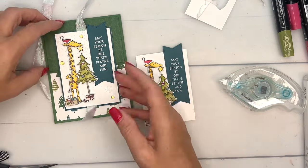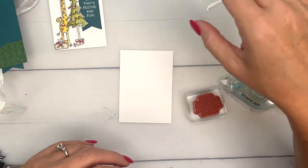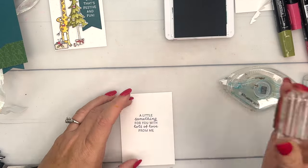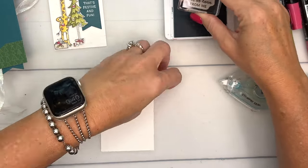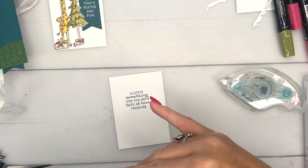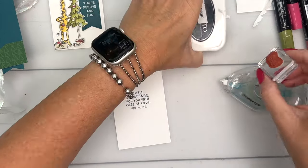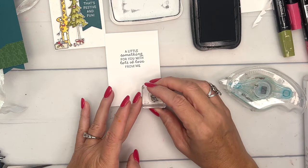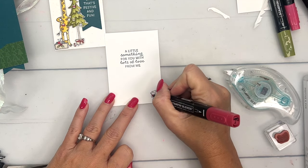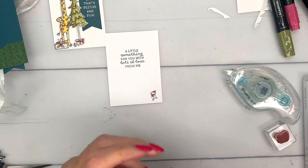In the catalog, one of the samples has this banner stamped vertically — I thought that was so clever. I usually use it horizontally but the artist used it up and down, which I think is brilliant. Now we have another piece — the inside piece. I'll stamp the sentiment in Pretty Peacock right in the middle: 'a little something for you with lots of love.' It's crooked, so I'll flip it to the other side — the first side is just practice!